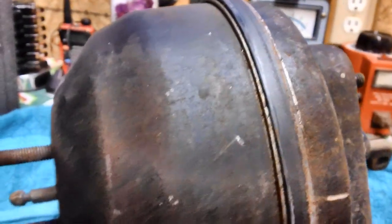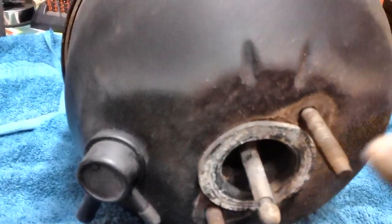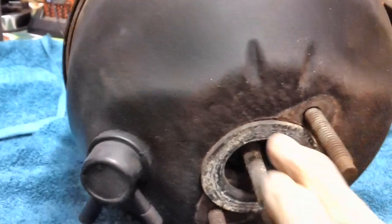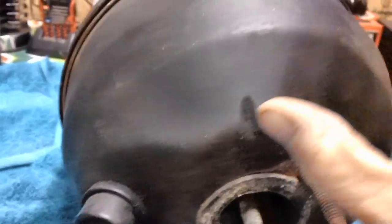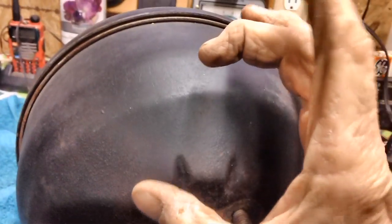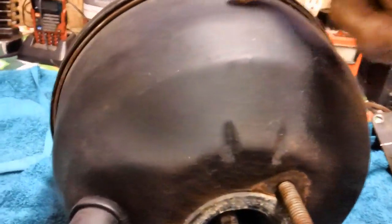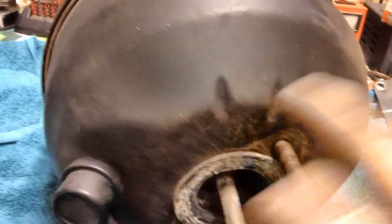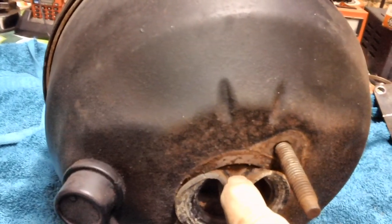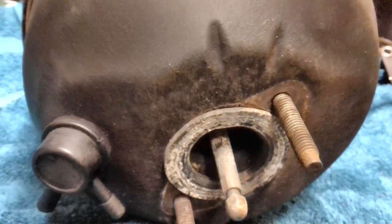These two halves are spinning independently of one another a little easier now. What I'm going to have to do is peel this rubber back and shove it down inside, because I think this is what's holding it — it's almost like a bellows thing that runs back to here somewhere inside the canister. Either way, this still has to go inside; we can't separate the halves with this thing outside holding it, so let's do that.